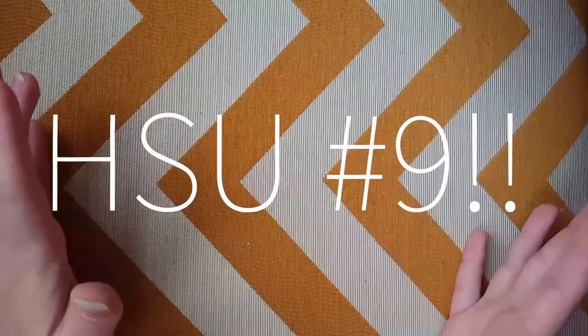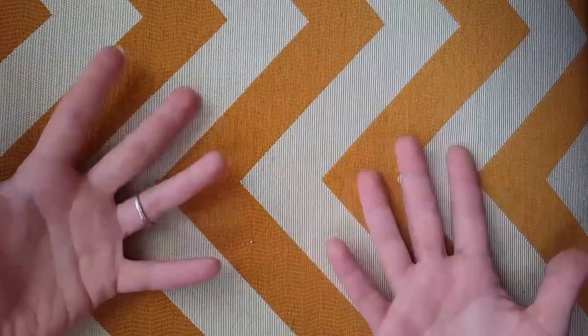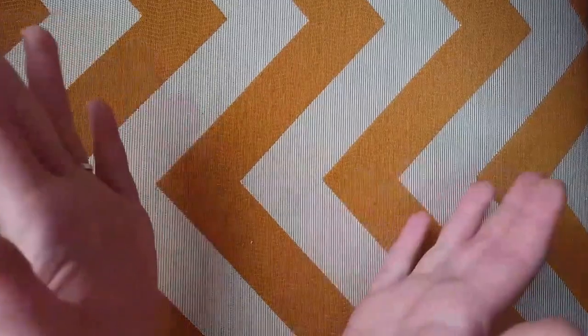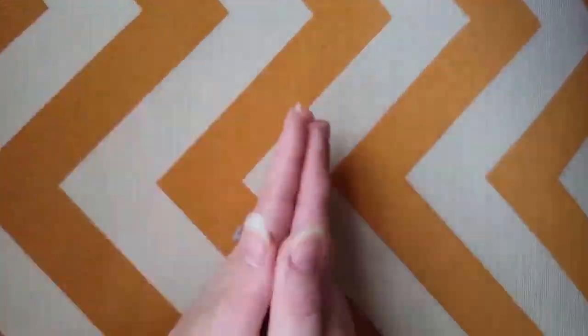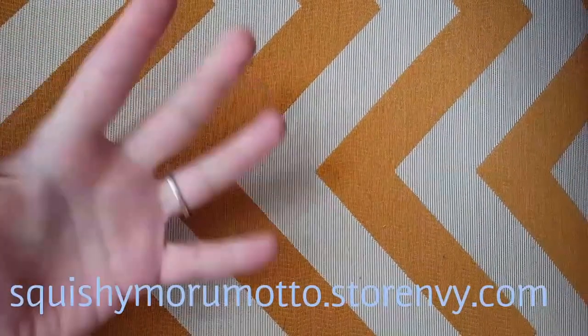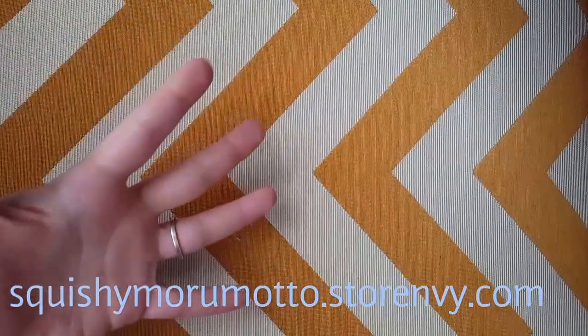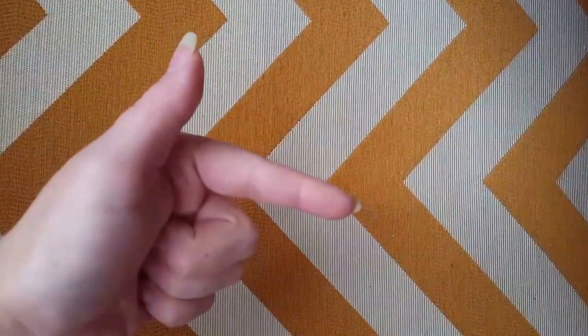Hey y'all, I'm back with another homemade squishy update video and I have a ton more squishies to show you today that I've made over the past week or so. A lot of these squishies are jumbo, so get ready for some awesome squishy action. All of the squishies you are about to see are available on my store Envy, which is linked down below, so if you see anything you love please feel free to go check them out.